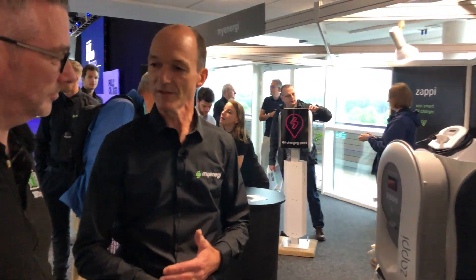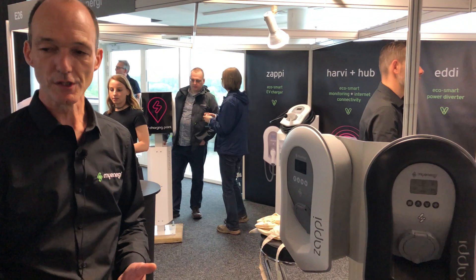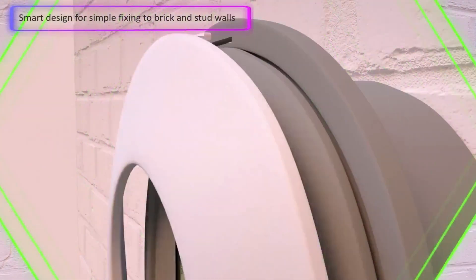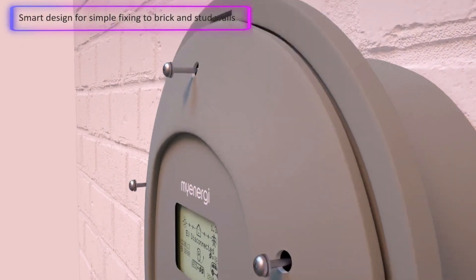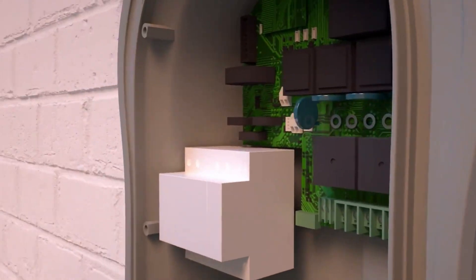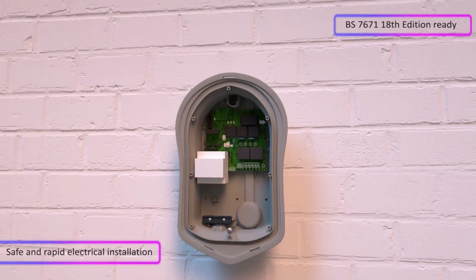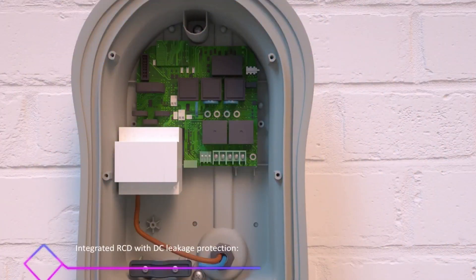And the electrical regs — you mentioned earlier about the changes to this unit. That's right. So there are some new requirements under the BS 7671, the IET wiring regulations, and also for the general requirements for electric vehicle charging. Two big ones are the RCD protection — the RCD has to have a DC offset protection as well. That's quite an expensive device if you want to buy it separately, so that's built in, so the RCD protection is there.